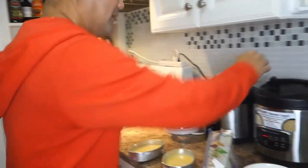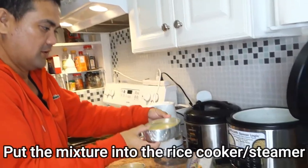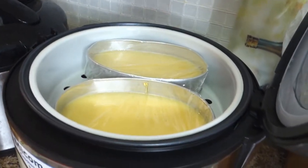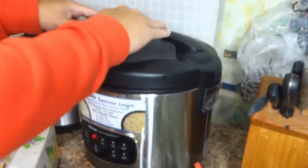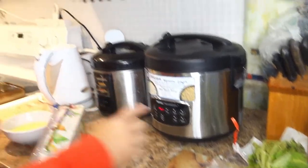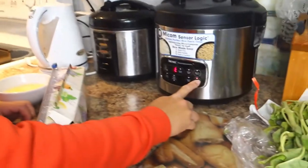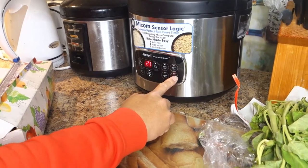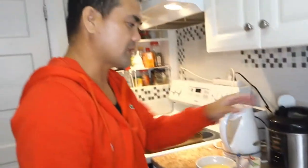And then kailangan natin kumuha ng toothpick, tapos butasan lang natin ng isa. Dito sa ating rice cooker. For the first batch, 30 minutes lang yung maximum. So the cooking time is 45 minutes total — first time 30 minutes kasi maximum lang ng rice cooker is 30 minutes, then we will add 15 minutes for the total of 45 minutes yung cooking time niya.